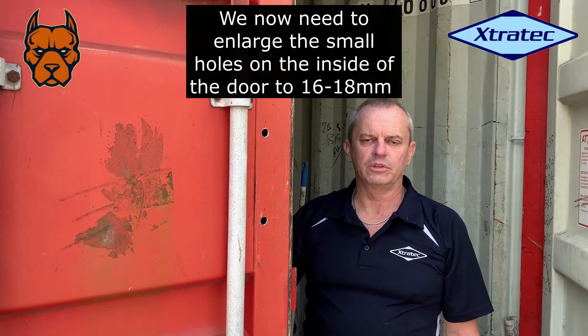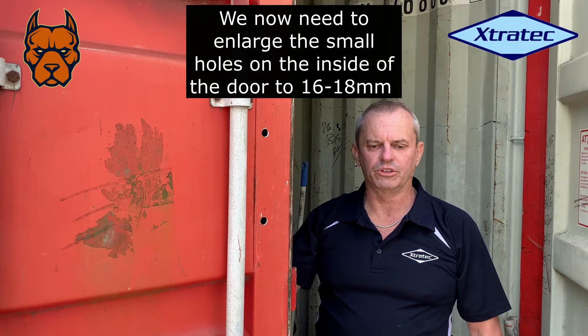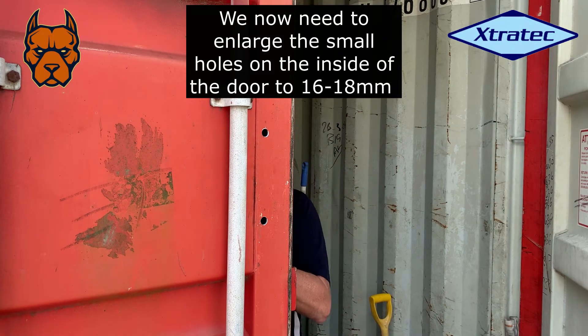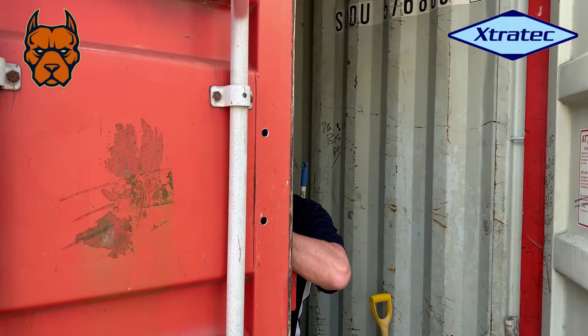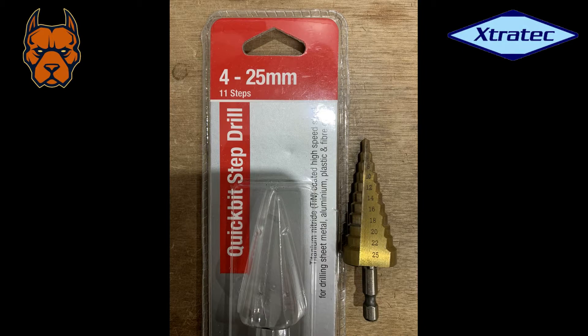Now we're going to enlarge the pilot holes that went right through the door. On the inside of the door, the same as we've done on the outside, enlarge them out to 16 to 18 millimeters. When you're drilling your holes, you probably want to start with about a 5 to 6 millimeter pilot hole just to make life easier, and then use your step drill or a larger bit.